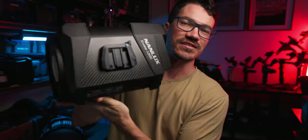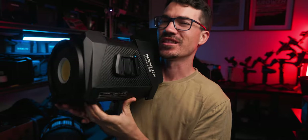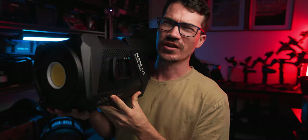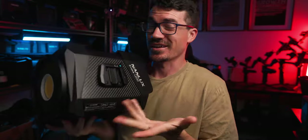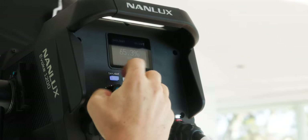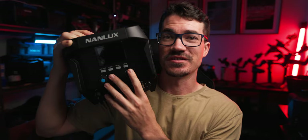This also means it's not actually that heavy compared to an old HMI. The Nanlux head weighs just over 7 kilos — definitely not light, but not extremely heavy considering the size and output. The interface on the back is extremely simple to operate, and if you've used basically any Nanlite products before, it's going to be really simple to use.